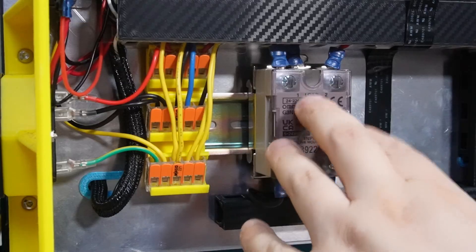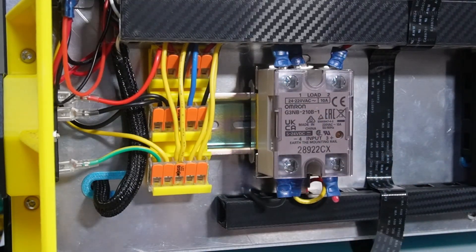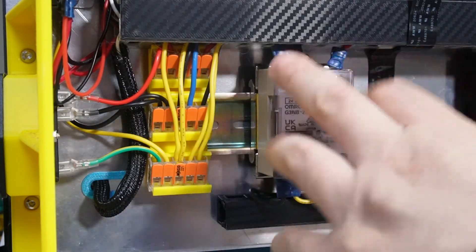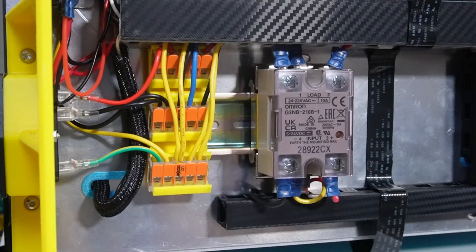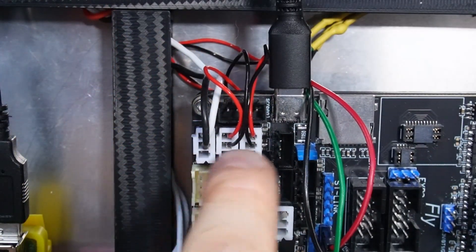Make sure you connect these correctly — this is important, it's going through 220V live in Europe. If you don't understand this, don't fiddle around with it; you might burn your house down. Just connect these the way I explained and it works.